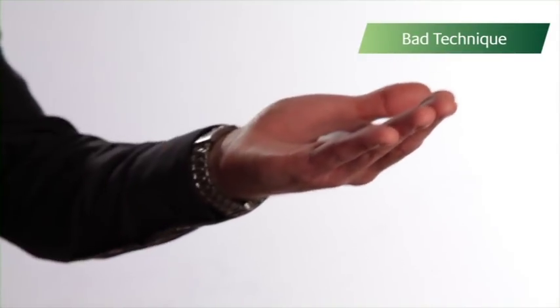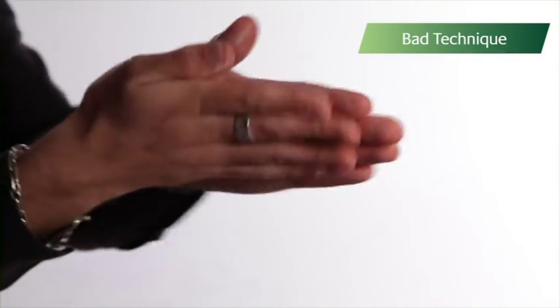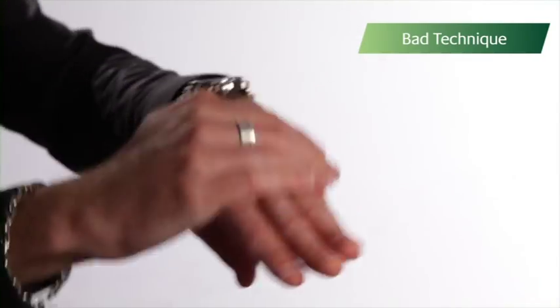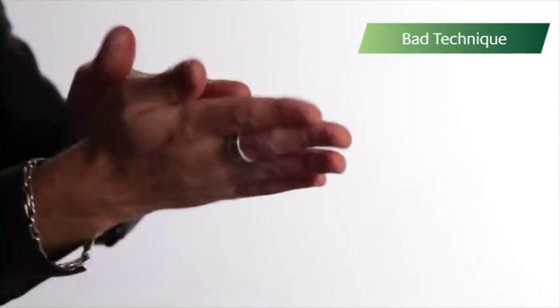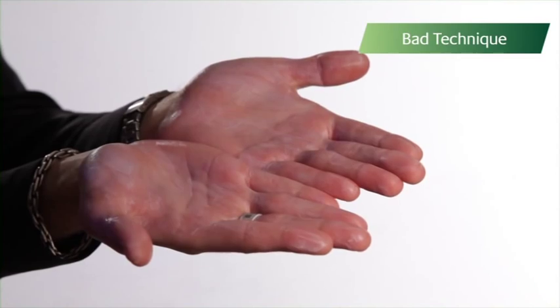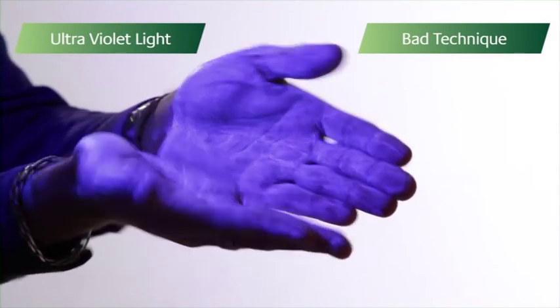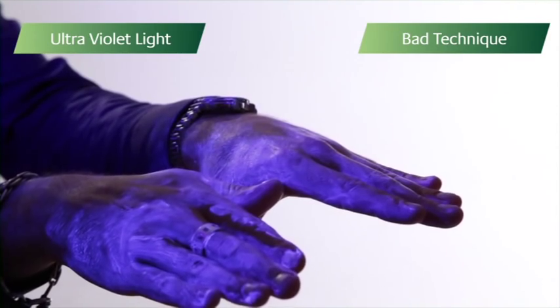Most of us think we know how to wash our hands, but how many of us actually do? Using a special cream to simulate the germs that can be present on hands, we can see how even apparently thorough washing may not be effective. This cream is visible under ultraviolet light. An effective hand-washing technique will remove all of this cream.